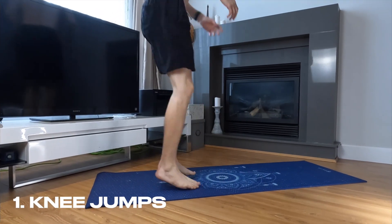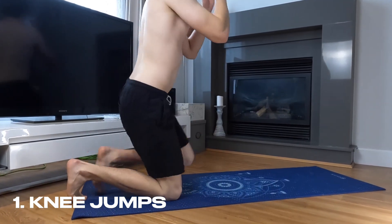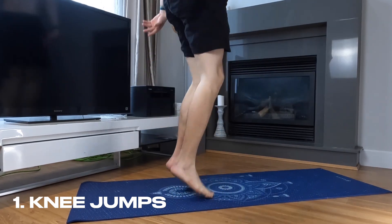The first exercise to improve your vertical jump is knee jumps. Stand with your knees on the floor, jump into a squat position, and then jump as high as you can, landing softly on the balls of your feet. Make sure to keep your back straight and your core engaged.